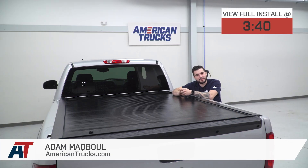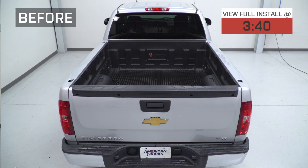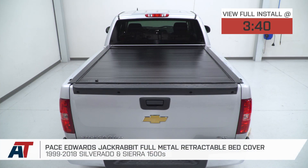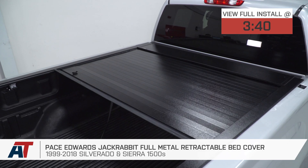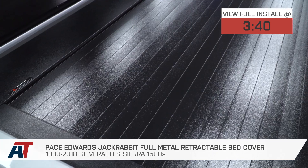Hey guys, Adam here with americantrucks.com, and today we're taking a closer look at and installing the Pace Edwards Jackrabbit Full Metal Retractable Tonneau Cover, available for the 99-18 Silverado 1500. In the shop here today we have our 2013 extended cab with the 6.6 bed.